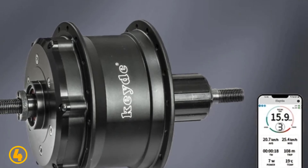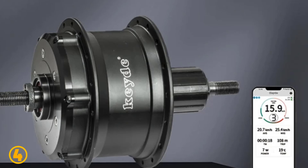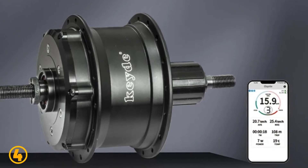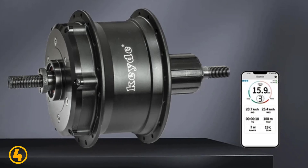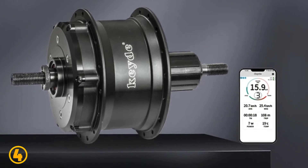Control — wireless display or app. Sensor — built-in speed sensor. Applicable brake — disc brake, V-brake. Applicable flywheel — cassette flywheel. Certification — CE.